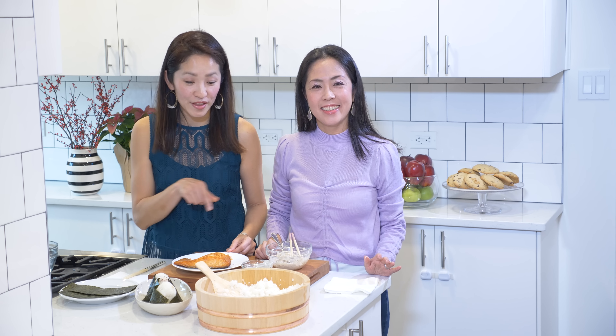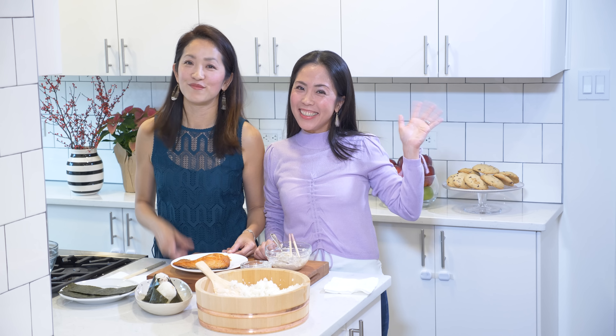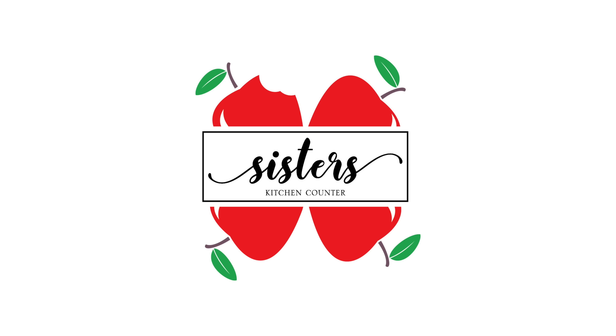And there you have it. Thanks for watching. A full recipe for these fillings is on our website at sisterskitchencounter.com. Arigato! Mata ne!